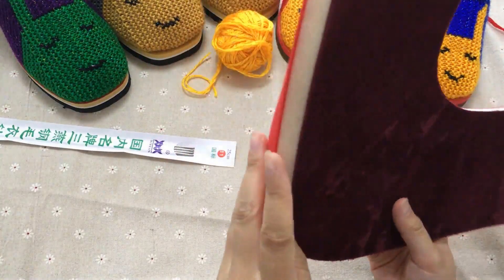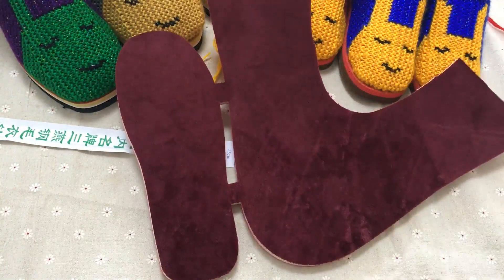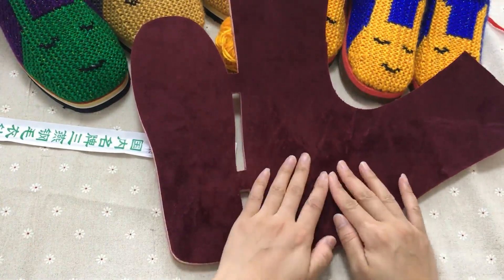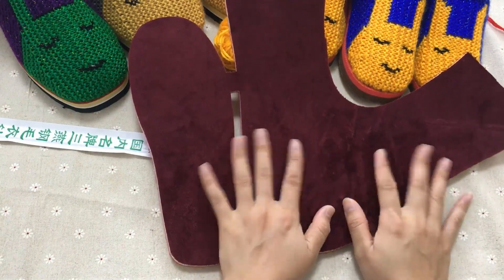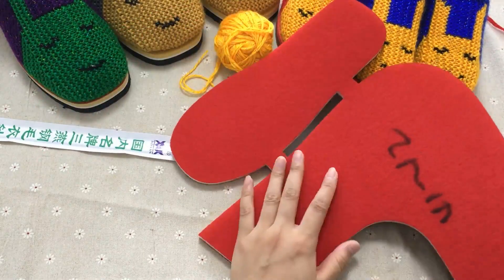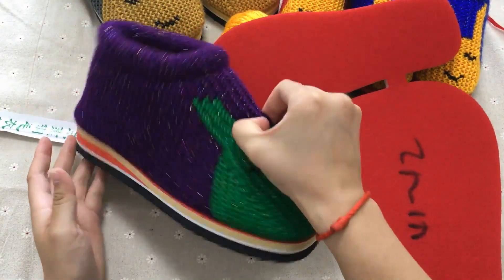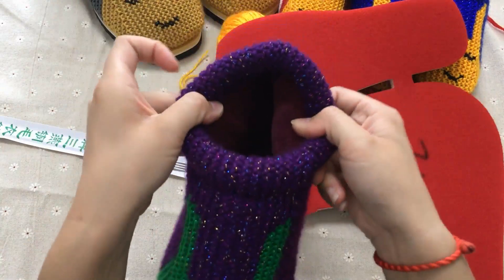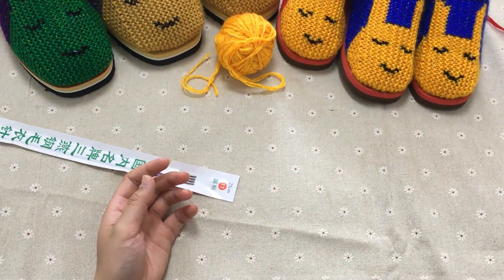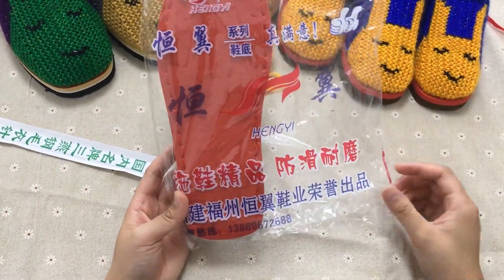我们用的海绵是紫红色绒布的这款内胆，比较好一点，不容易变形，保暖性很强，而且很耐脏。冬天穿完洗的时候可以直接放洗衣机洗，不需要用刷子刷。然后我们用到的鞋底是我们家横溢品牌的橡胶防滑鞋底。